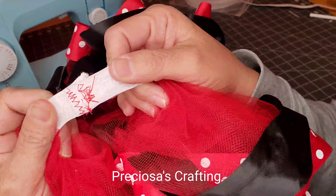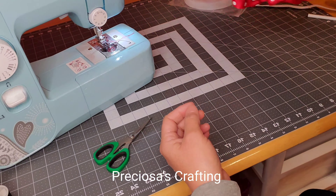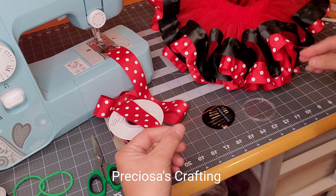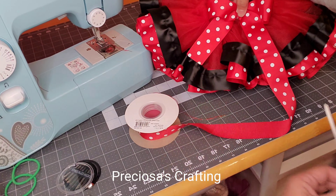Once you have inserted the elastic, sew the ends together using a zigzag pattern, and then you can attach a bow using the same ribbon.